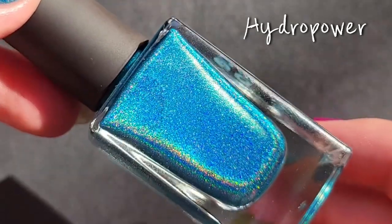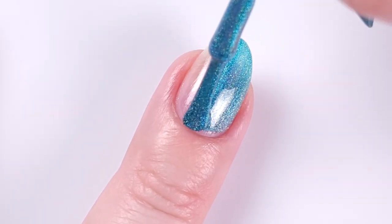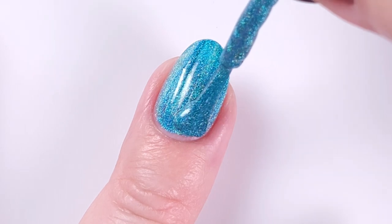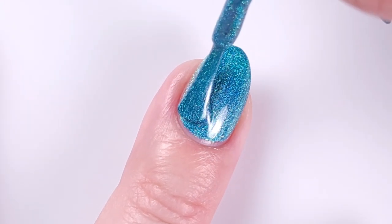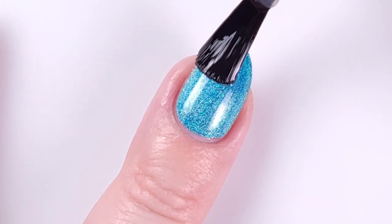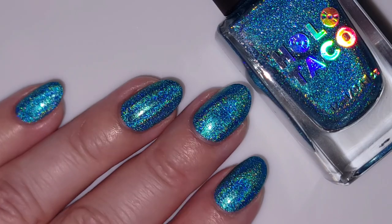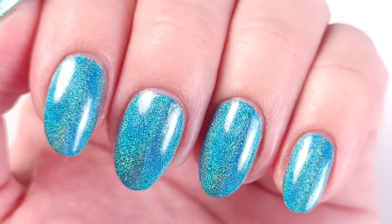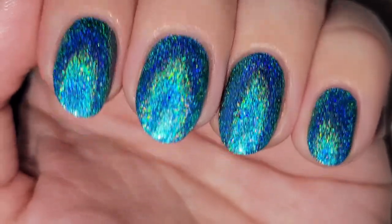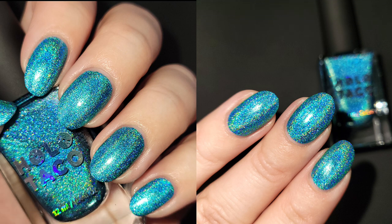Next we have Hydropower, described as a linear holographic formula in a vibrant aqua shade — I love this color, it was my absolute favorite. This one has better coverage on the first coat, which was impressive, and is described as full coverage in two to three coats — I ended up applying only two. I just think this color is so unique and gorgeous, something you can stare at all day. Here's what it looks like with two coats and a top coat, and under the flashlight the rainbow is absolutely gorgeous. This color is so fresh for summer and any time of year — look at how the lighting completely changes the color.